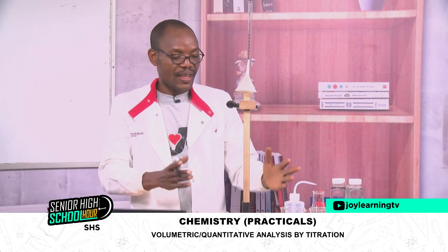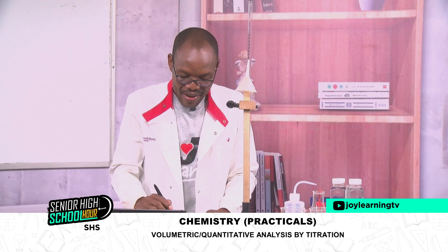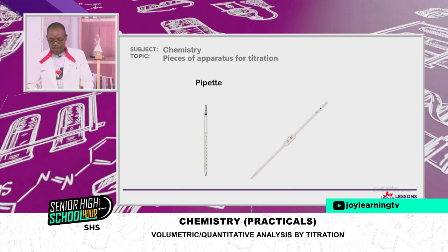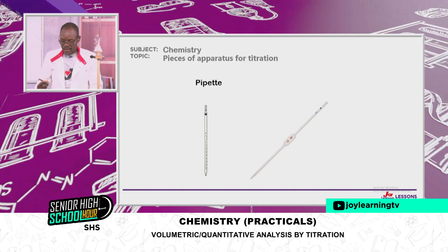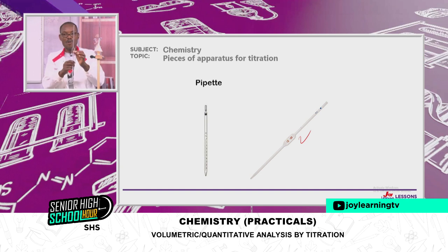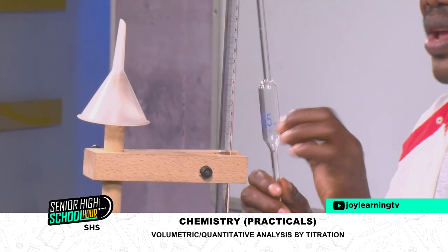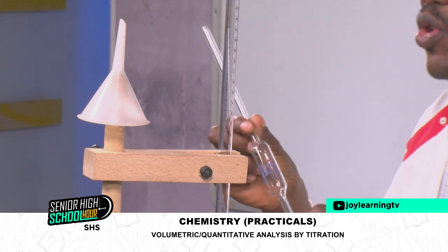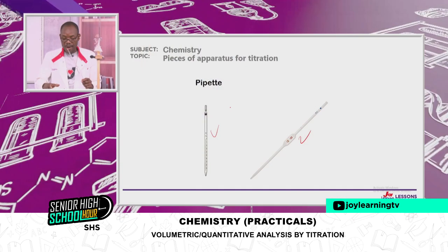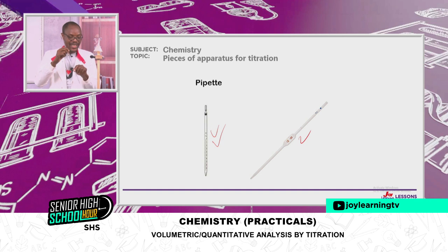The next one on our list is the pipette. The pipette comes in various types. For our purposes, we want to use this one — the bulb pipette, which has a bulb. We also have the straight graduated pipette. Whichever one you have in your school, you can use it. You will carry out successful volumetric analysis.